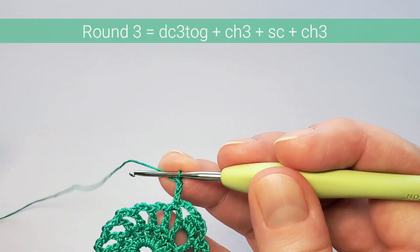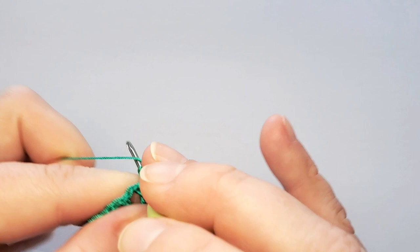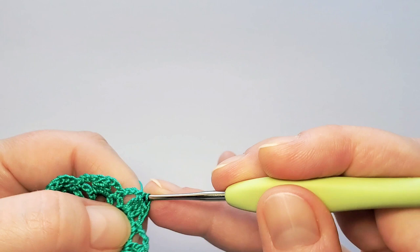For the cluster in the next space, start the first double crochet, don't finish; start the second, don't finish; start the third — when you have four loops on the hook, pull through all of them. Three double crochets together. Chain three, single crochet in next space, chain three, and repeat. Finish the round with a slip stitch on top of that first cluster.